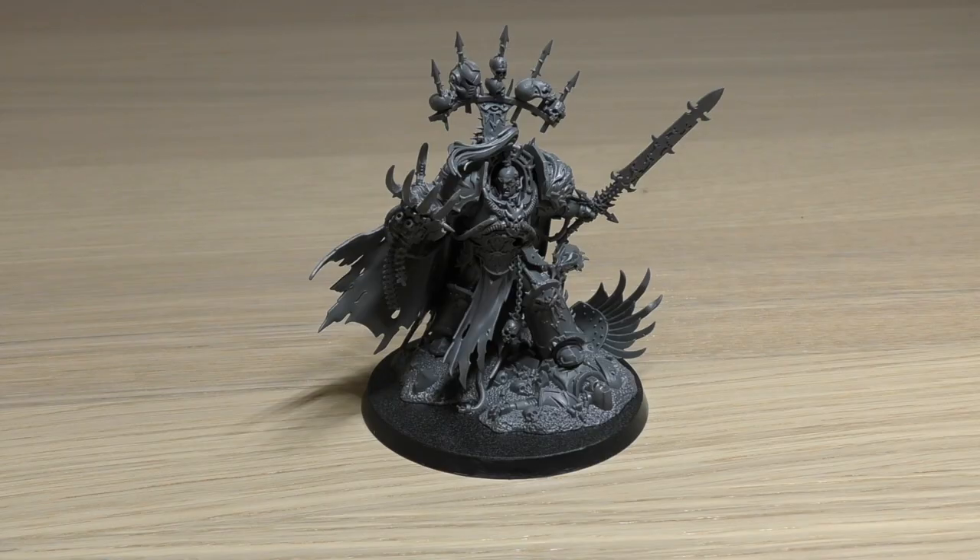Hello and welcome to a very special Warhammer Wednesday. This will be my review of the Chaos Space Marines Abaddon the Despoiler model from Games Workshop. He will cost you £37.50. It pains me to say that price because it is expensive — he costs the same as Roboute Guilliman.